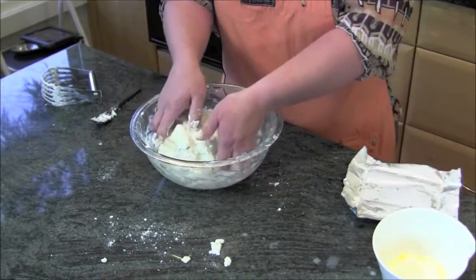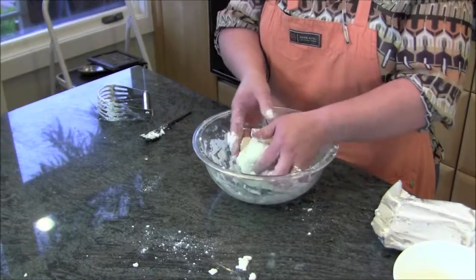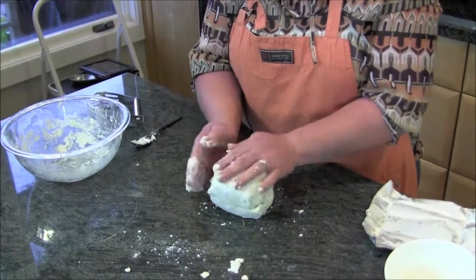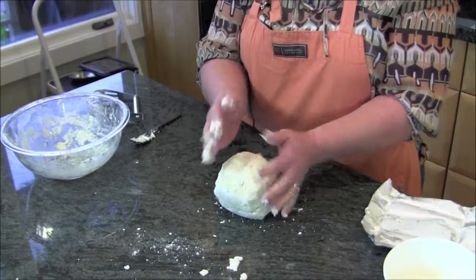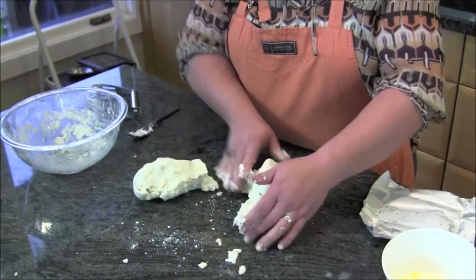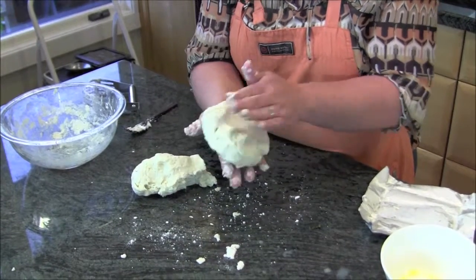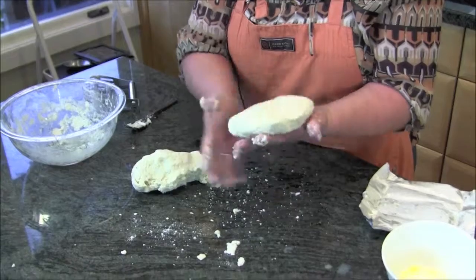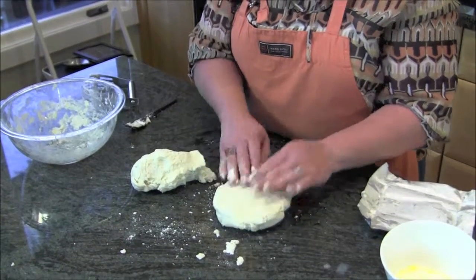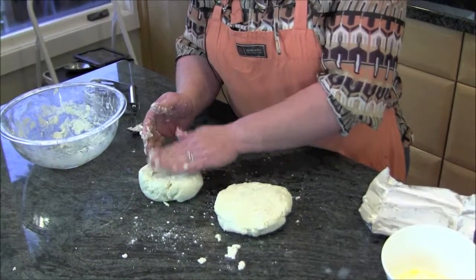This makes two pie crusts, so you can freeze one. If you're only using one for now, freeze the other for up to a month. Take your nice big ball, cut it in half, roll each half up and then flatten it out just a bit — that helps it cool more evenly in the fridge. Even if you're using the crust right now, you want to let it sit in the fridge for about half an hour to cool down. That also helps prevent additional gluten strands from forming.